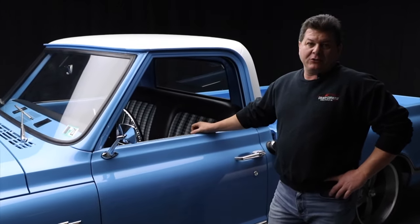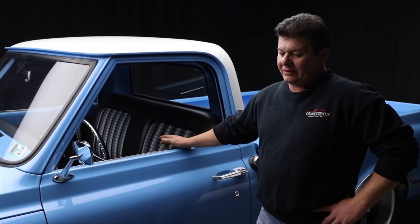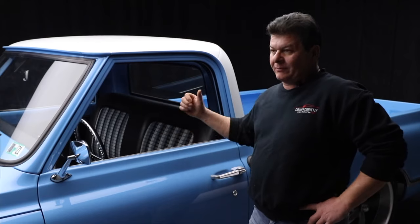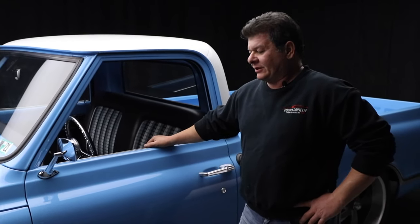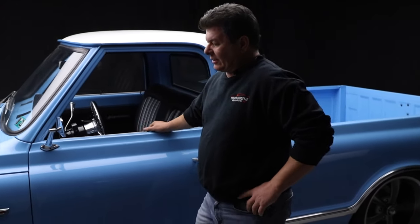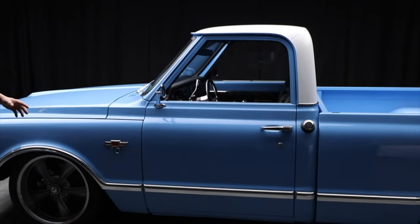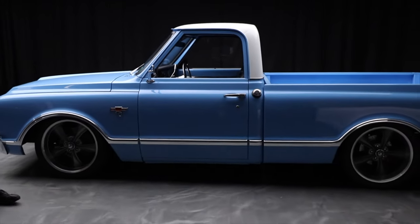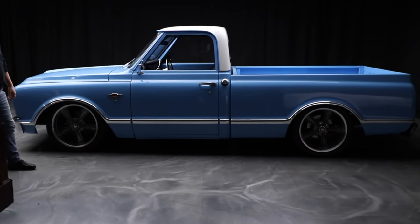They are manual air, meaning there's no onboard compressor. You've got to pressurize each individual shock in the back. But that's okay — you set the ride height where it's at. As you can see, it runs and drives at this stance, which is kind of cool. It's got Riddler custom wheels on it.